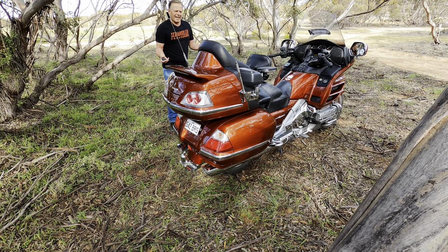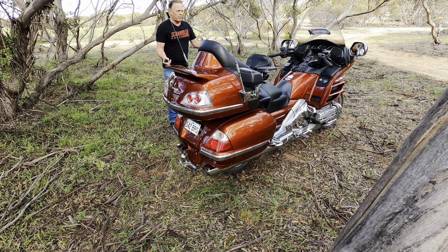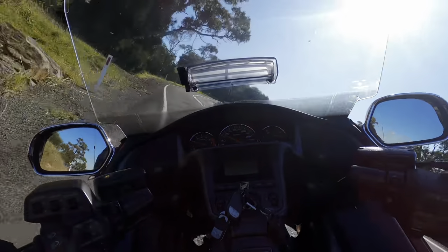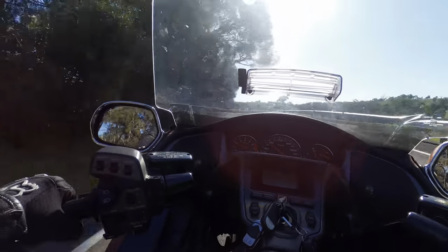One of the first things that grabs you with the Gold Wing is they're just such a good-looking bike — everything seems to be in the right place, the right size. This bike attracts so much attention when you pull up somewhere and people want to come and have a chat about your bike. The Gold Wing I'm riding here today is an 07 model.